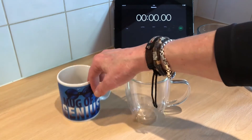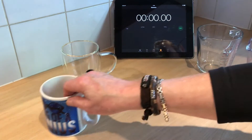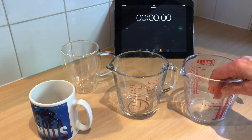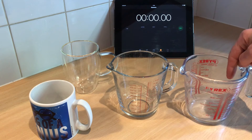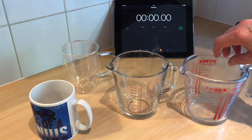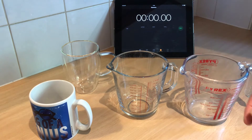Ceramic mugs can't be recycled — they just get smashed up and put into a skip somewhere. So without further ado, let's start the experiment. I'm going to need a fixed amount of boiling water. I've got two jugs here. If I use one jug and fill it with the second amount of boiling water, it's already going to be warmed, so that's going to distort the results somewhat.